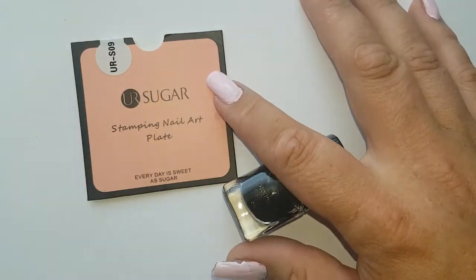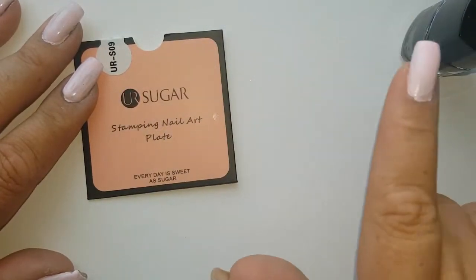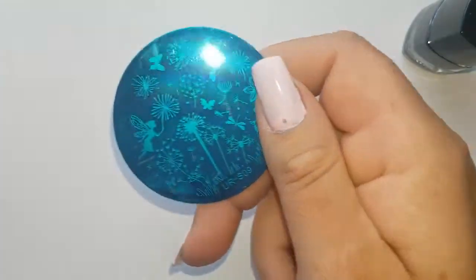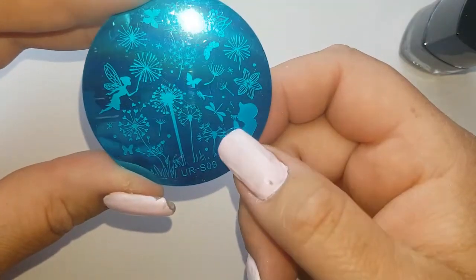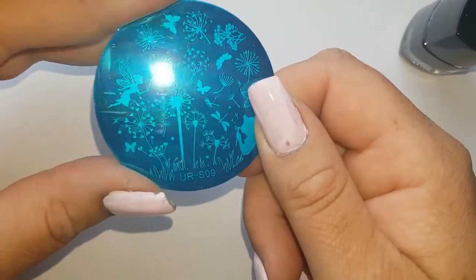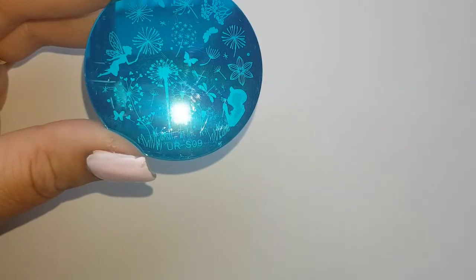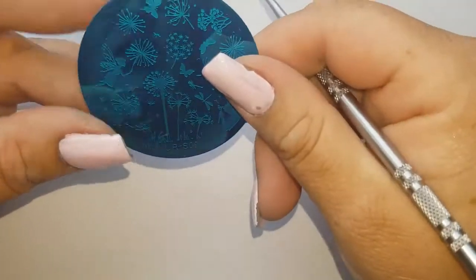For those of you that aren't new, recently you may have seen a nail plate haul that I did, and some of these UR Sugar plates were on it — I will link that haul up here if you want to take a look. One of the plates on it was this little round one: UR SO9, which has this cute little guy blowing dandelions. I thought I would put that on, and just quickly on paper I would swatch it to see if it's any good, and then do a design with it.